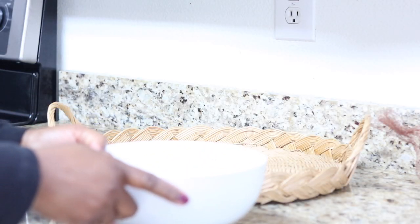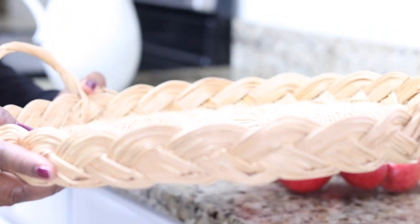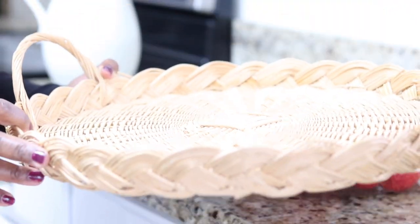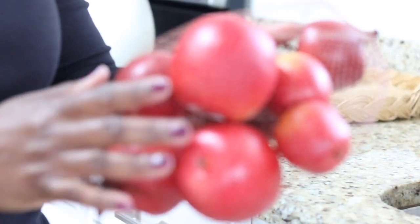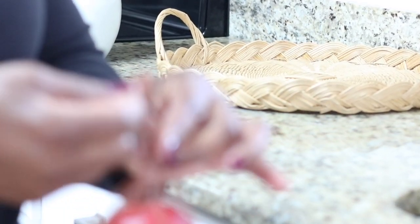We're going to use that on top of the counter along with this straw basket. As you can see it's very shallow so that whatever shows in it has more prominence. I like it because it's indicative of fall — it reminds me of hay straw, the color and the weedy color. It's very soft.